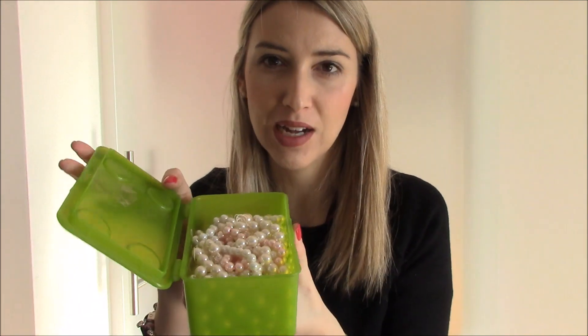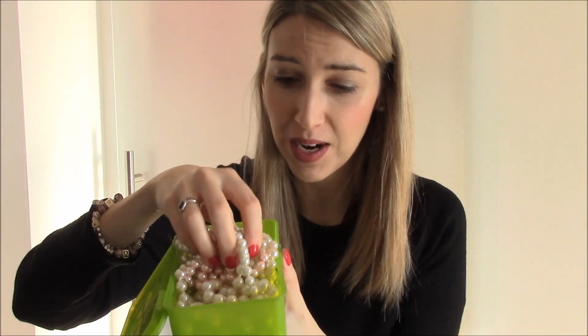Sicuramente da Calzedonia avrete visto che la moda dei calzini quest'anno è principalmente legata alle perle. Io ho pensato di crearmi da me, perché sinceramente spendere 6 euro per un calzino nero che ha semplicemente tre perle mi sembrava un po' esagerato. Dato che io in passato realizzavo bijoux, ho ancora a casa una quantità industriale di perle — queste sono solamente alcune di quelle che ho di varie dimensioni.